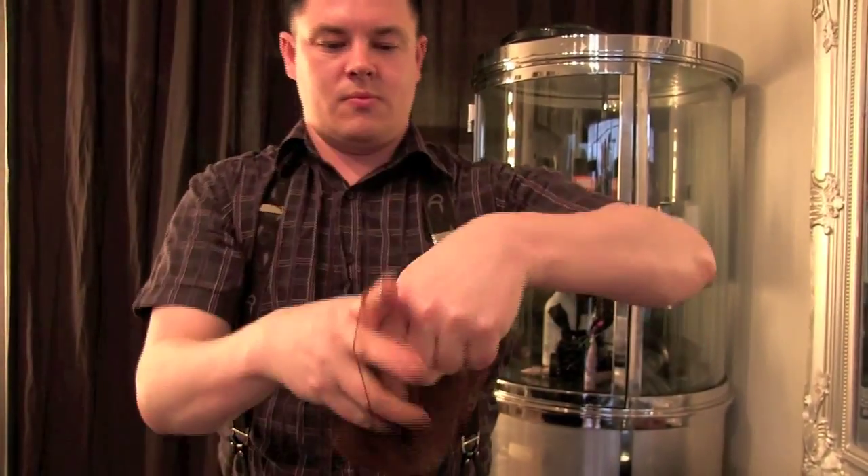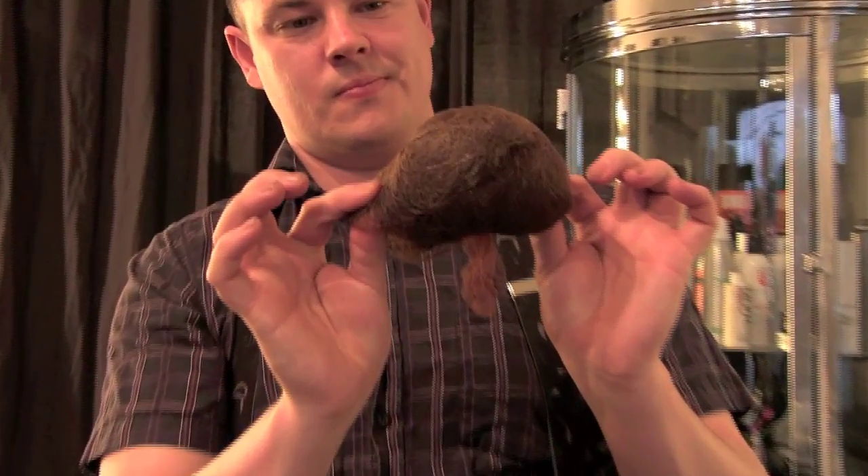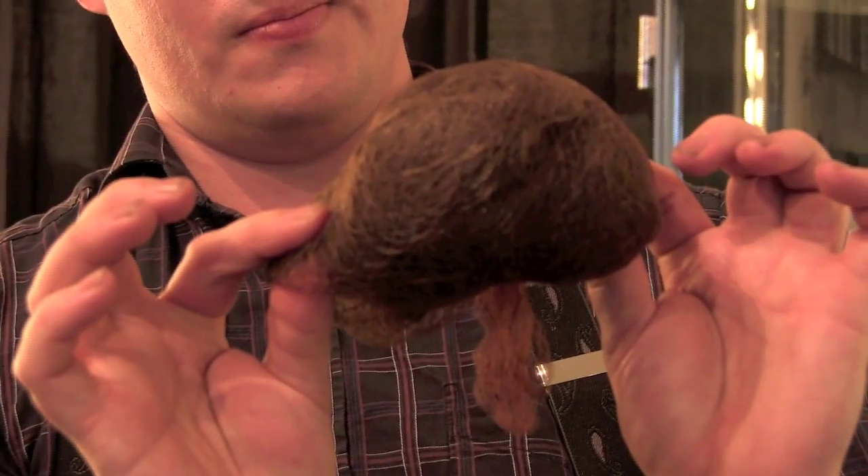Now to finish it off, all you have to do is stretch out the hair net, drop the matted mess of hair in and tie it off at the top. There you go — there is our hair padding, or hair rat.